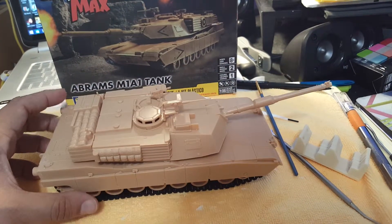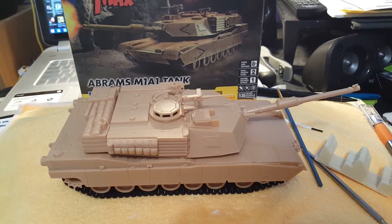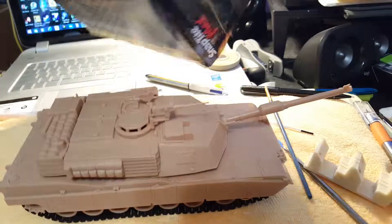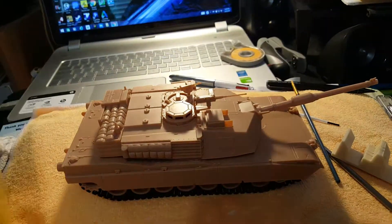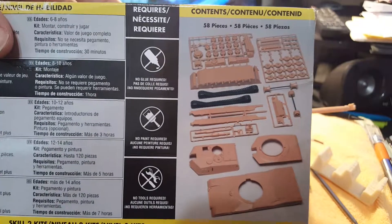Like I said, this is a good kit to practice on, which I definitely need — airbrushing is a little more complicated than I thought it would be. Here's what the box looks like, and these are all the pieces. It was pretty simple and straightforward; I actually did this while I was watching TV.